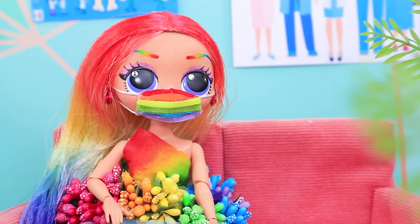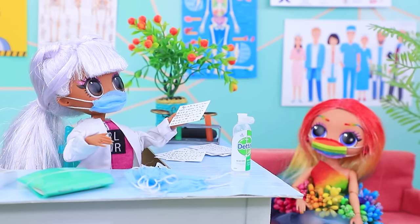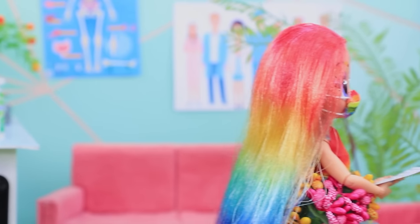She is waiting for her appointment. You have such a cute mask. Thanks. It's your turn. Take this. Okay. Ollie smiled and followed the doctor to his office.